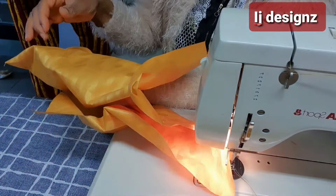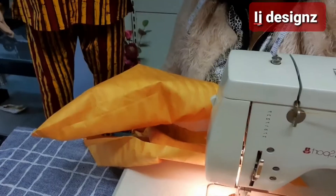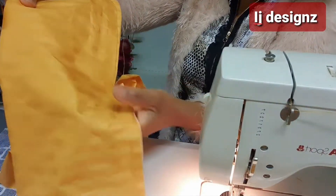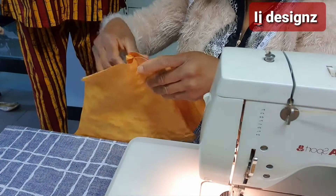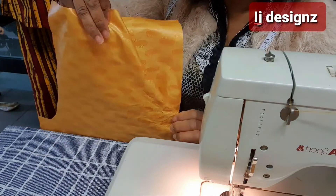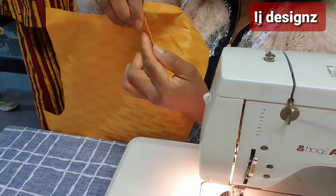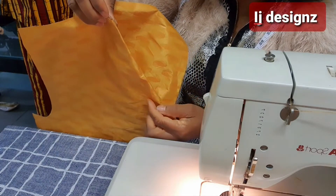Now we have top stitched our pockets. Do you see it? That is our pocket. So guys, that's the pocket of the trouser. The next thing to do — after you have turned it and top stitched it — is to turn it into position like this. Do you see it? So that is the trouser with the pocket in place.